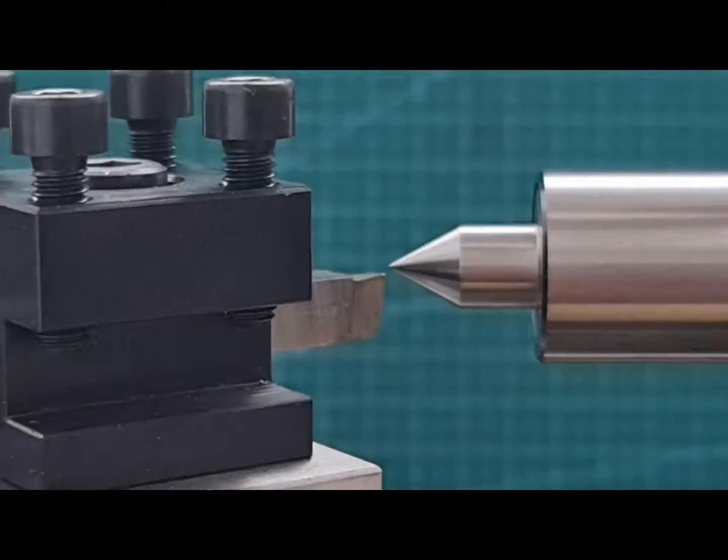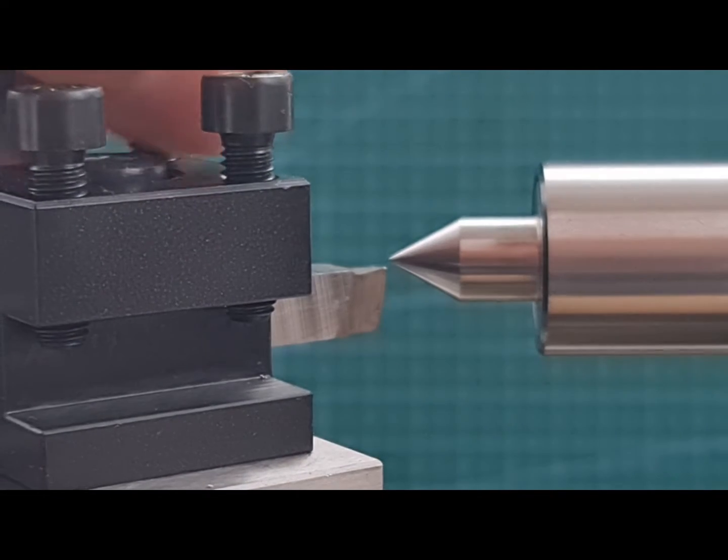To adjust the height of the cutting tool, I am using different size shims that came with the lathe. They are very useful and practical.